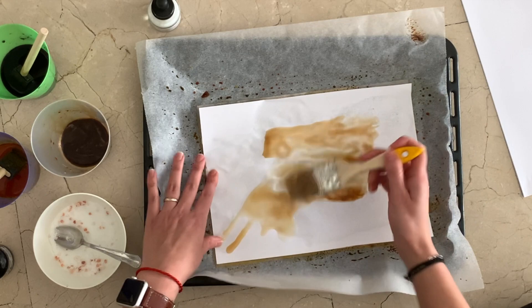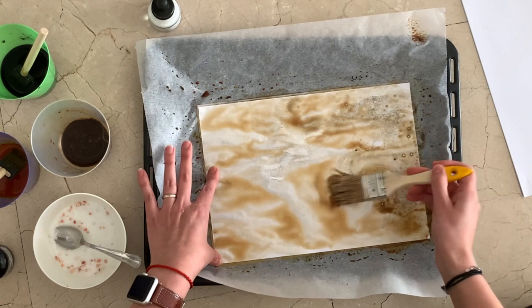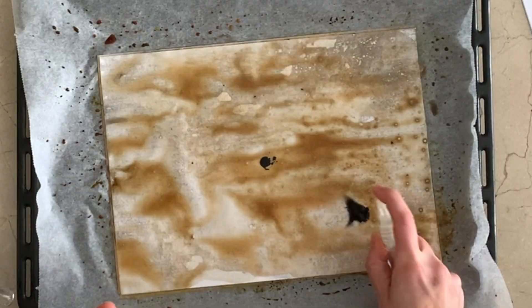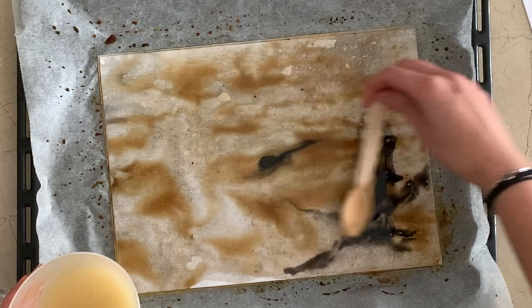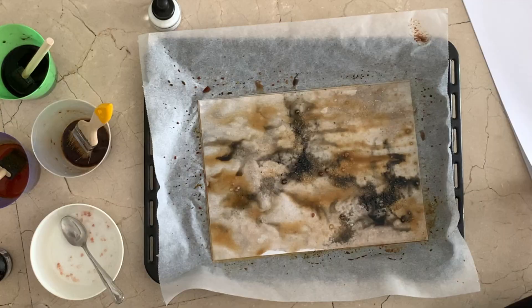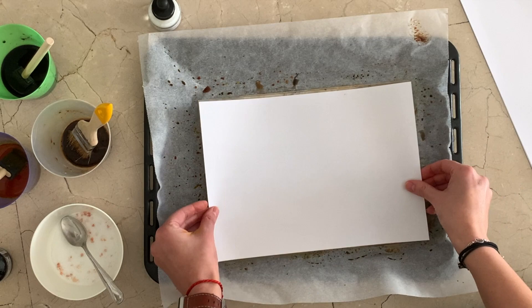The only problem I noticed is when you have a really thick layer of coffee, it gets shiny and sticky when it dries. Normally I wouldn't care, but if you're putting it in a journal it will stick to your other pages. For that, you just have to sand it a little bit. I'm going to show you how I did it and what sandpaper I use, so stay toward the end of the video.